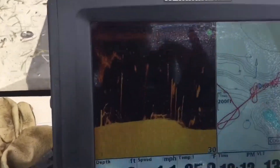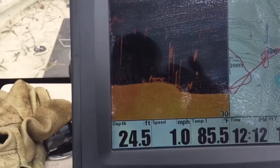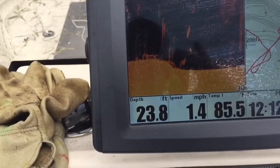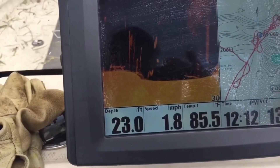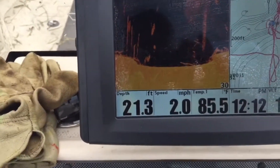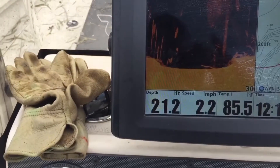When you have all your brush put out, make sure you mark your location at the creek, and you'll be ready to fish this brush pile in about two weeks. Good luck and try it for yourself.